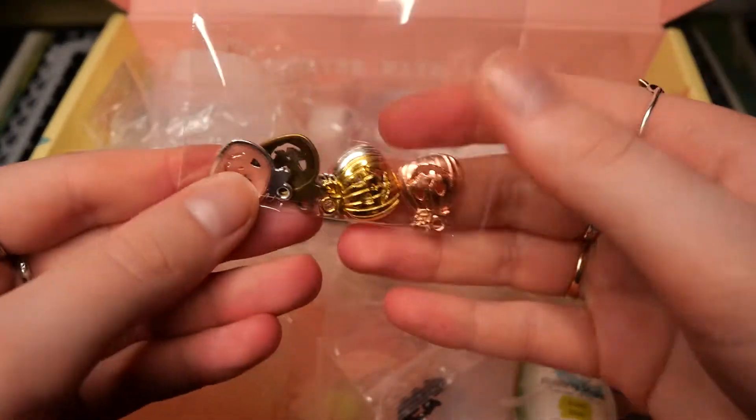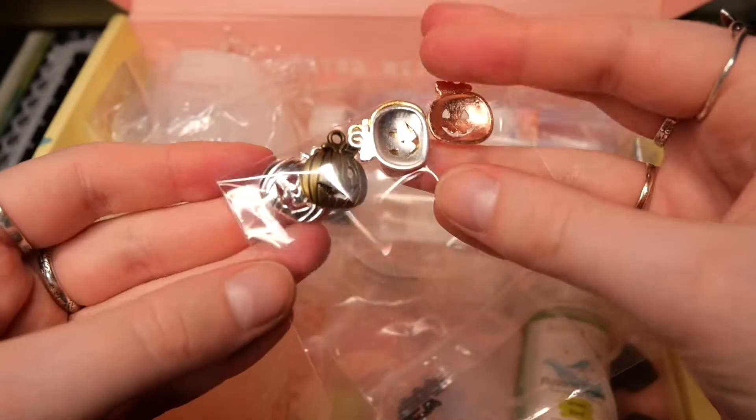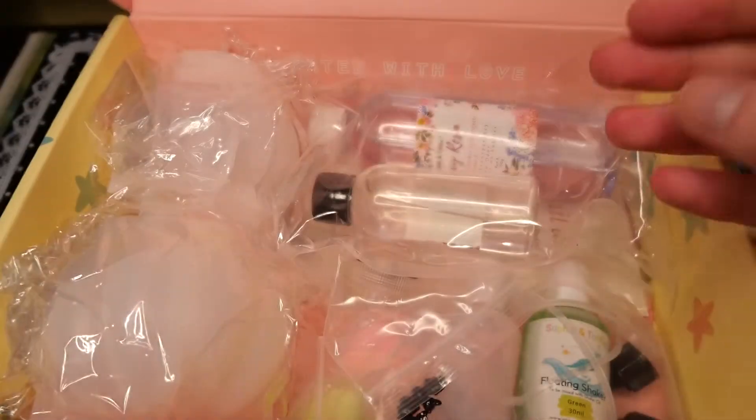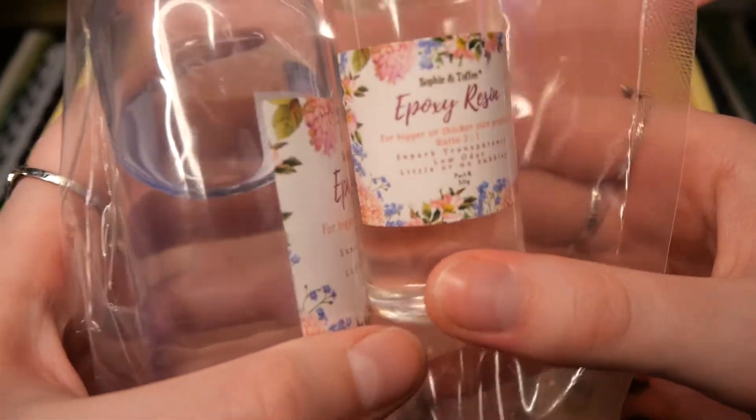We get some little charms and these are all pumpkins in different colors, which I like. We have some silvers, bronze, and coppers, so you can choose which one fits best for your project.